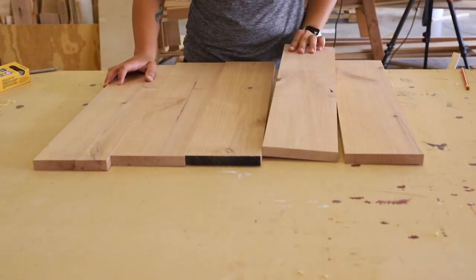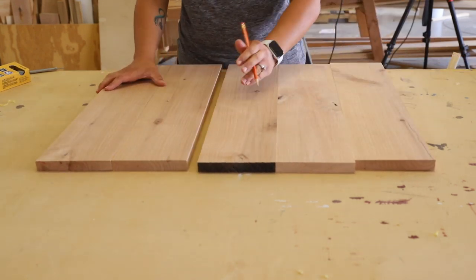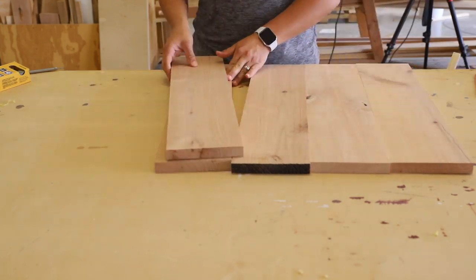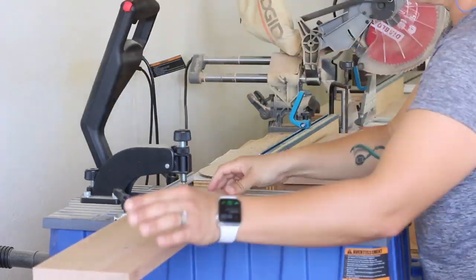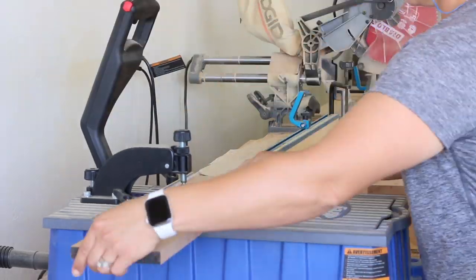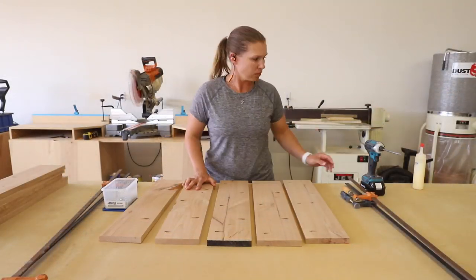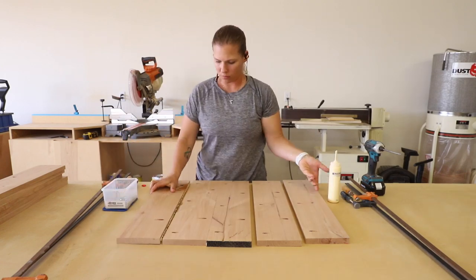Next I moved on to building the panels that would make up the cabinet of drawers on one side of the desk. I marked where I wanted my pocket holes to go, making sure to avoid any knots in the wood, then went over to my Craig Foreman to drill the pocket holes. I glued up the boards and clamped them together, then attached everything with one-and-a-quarter-inch pocket screws.